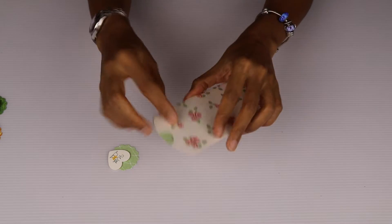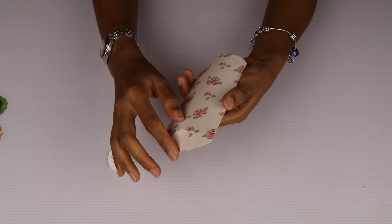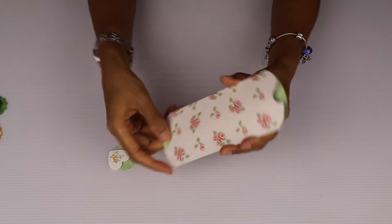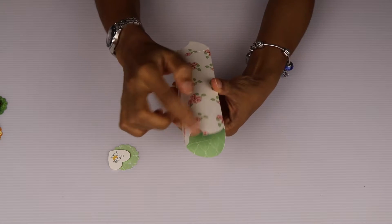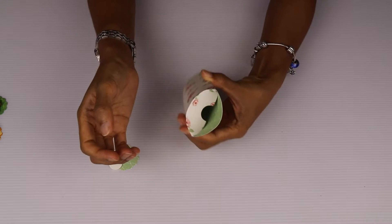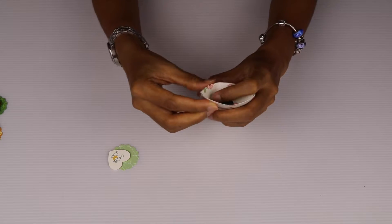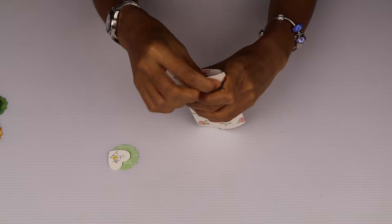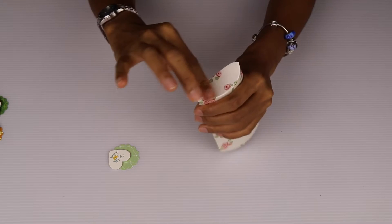It also comes with folding grooves for you to easily fold these flaps and lids in. I'm just going to do this on one side — fold the one with the notch first, like that, and then fold in the other side, the other little lid, just like that. It comes with the folding groove so it's really easy for you to fold.